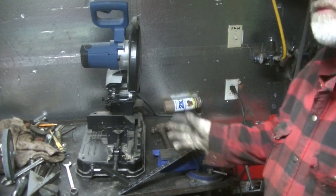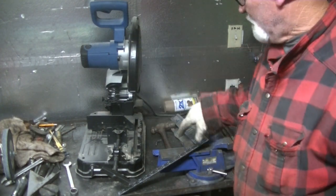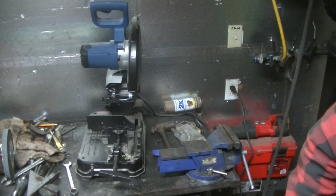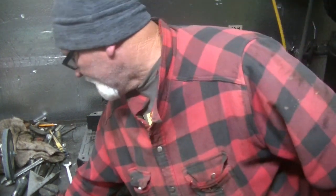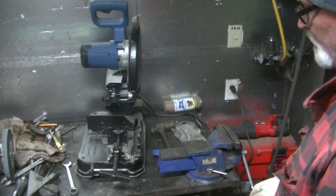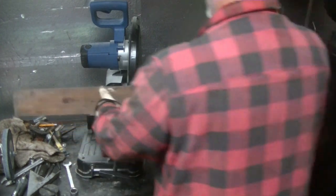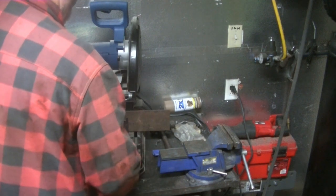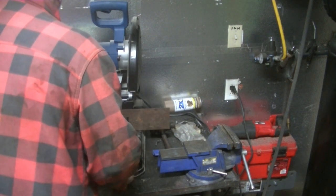While I was over getting my buddy's plasma cutter, I borrowed his chop saw as well. I've got the flat bar — it's 4 inches wide — and I'm going to cut these at 7 inches a piece. Actually, in between getting my tape measure and coming back over here, I decided I'm going to make them 6 inches instead of 7, and 3 inches to the center hole would be perfect.